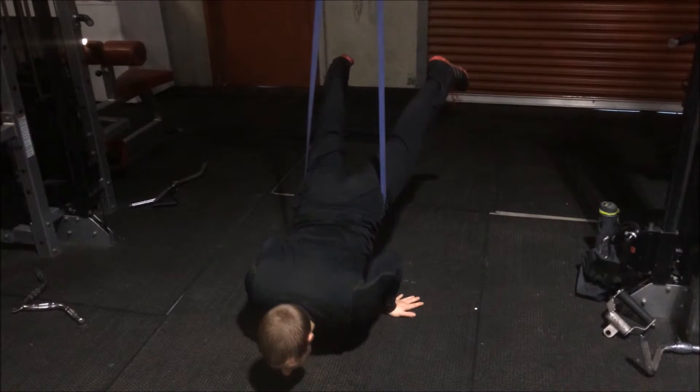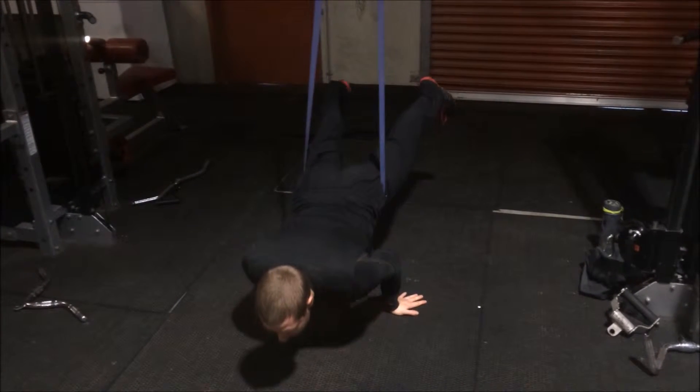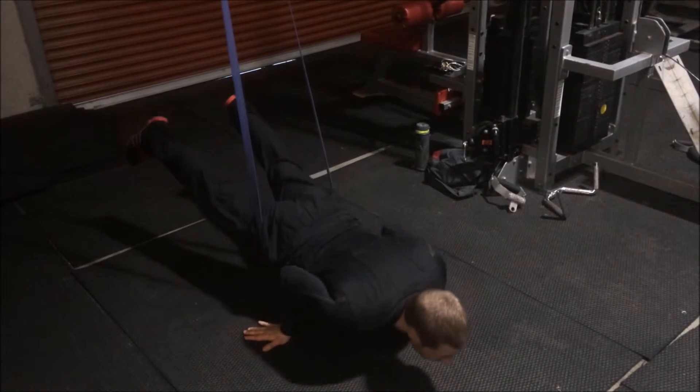Press your hands into the floor, raising your body off the floor. Make sure you have your core switched on while keeping your body in a straight line, lifting your feet off the floor so that only the palms of your hands are in contact with the floor.